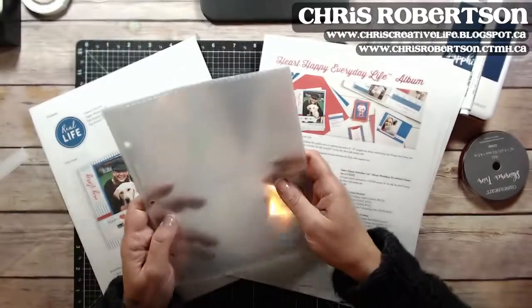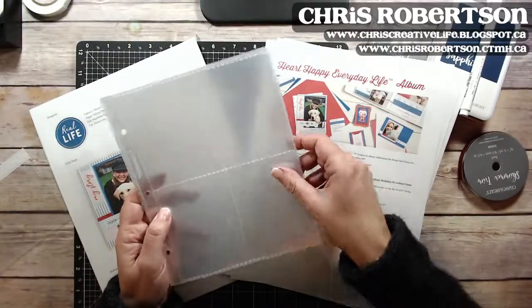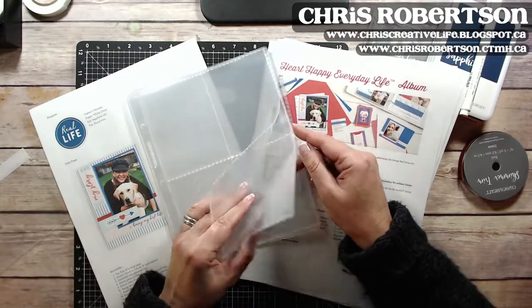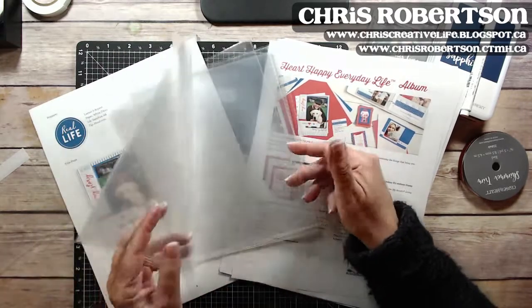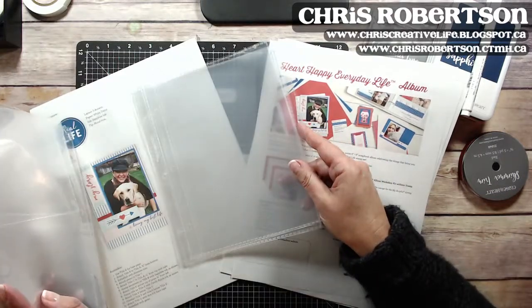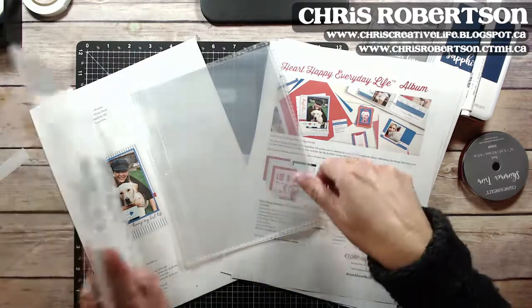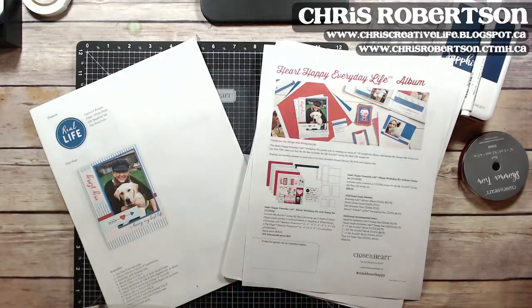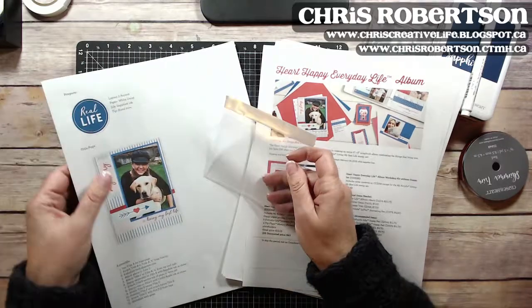There are page protectors for the everyday life albums. Our mini albums are eight by six, and you have three different designs that go in here — some hold three by fours, some pages hold four by sixes, and then a few full pages that are the eight by six. Then there are the flip-flops, which add a little bit of extra interest.